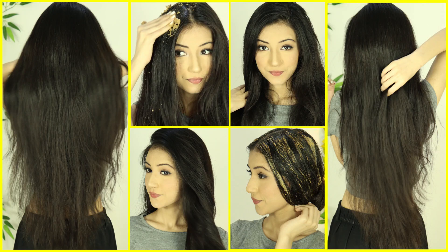Hey everyone, welcome to this video. I am going to check out how to repair extremely dry, damaged and frizzy hair in just one day. So yeah, let's get started.